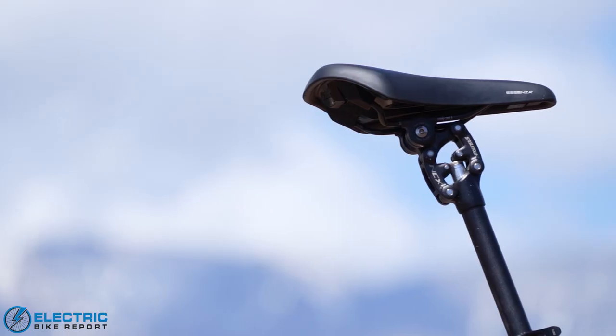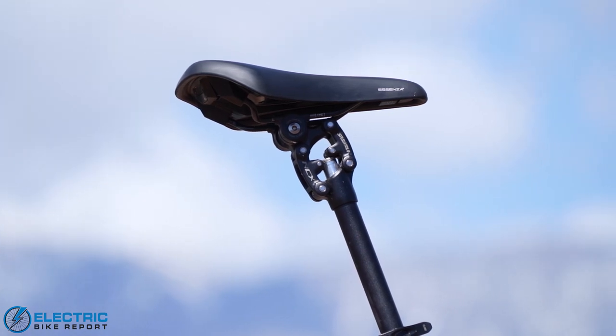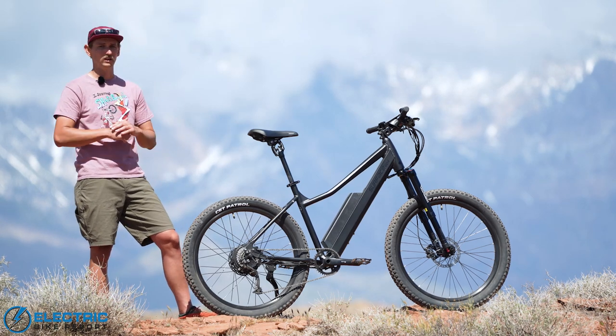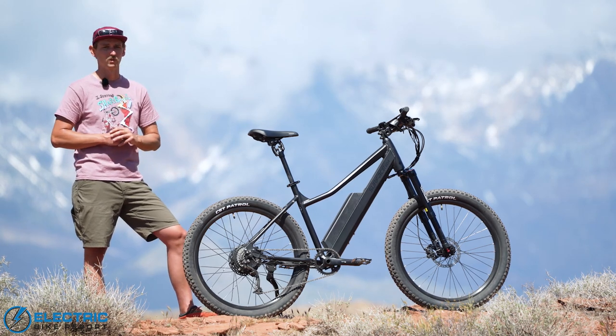We've also got an NCX suspension seat post, another addition for the review process. There are a lot of reasons why you'd want to choose these upgrades. We're going to dive into them in a little bit more detail later, but let's get to the testing and see how this bike performs in the real world.